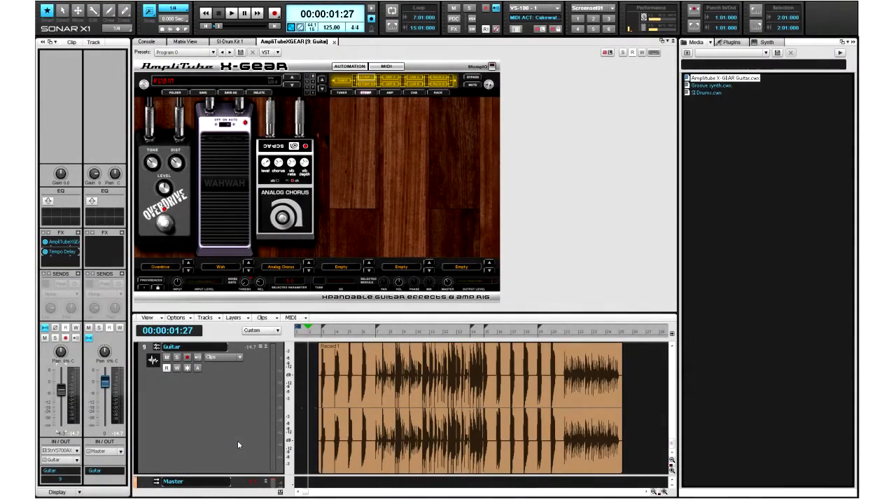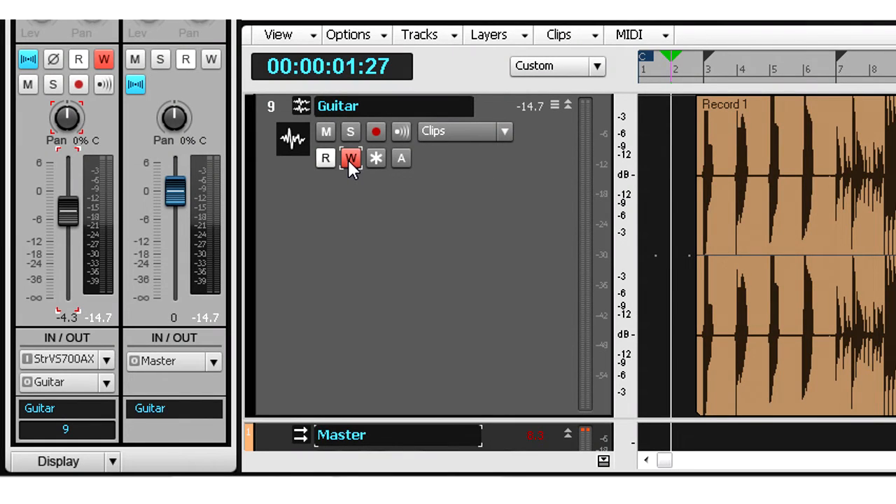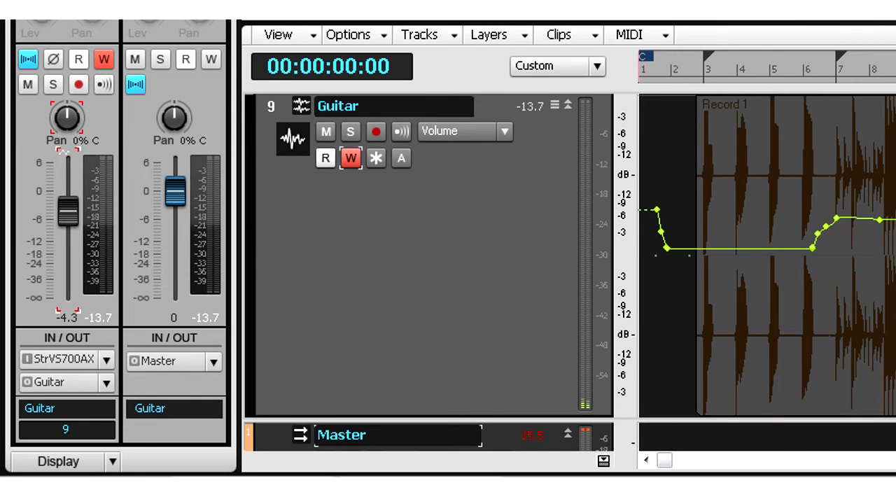I'd like to bring the volume of the guitar track down, so I'm going to arm the entire track for automation, press play, and then just lower the volume. When I'm finished recording, my automation displays as an envelope and will play back the same way every time.